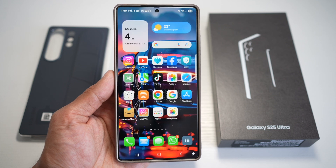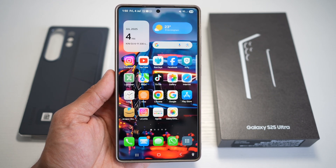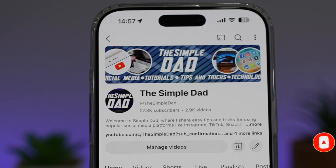So there you go guys, that's how to change the icons to iPhone style icons on your Samsung S25 Ultra. If you're new on the channel and you want to find out more about your iPhone, your Android phone, or any other social media apps, then don't forget to subscribe to this channel to become a part of the SimpleDad community. Hit the like button if you find this video useful.